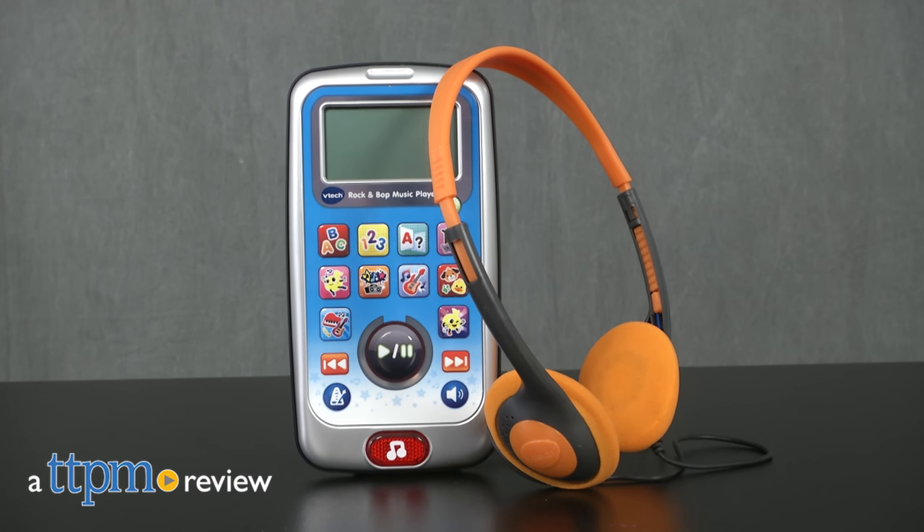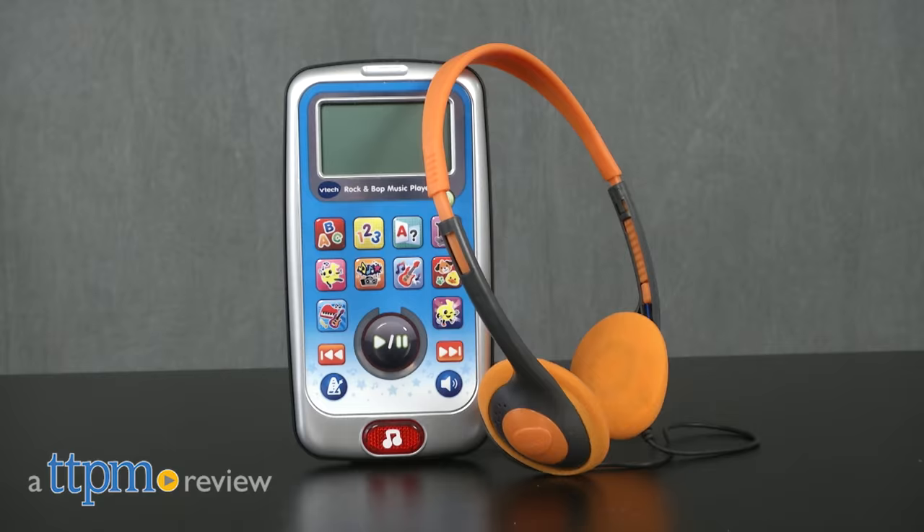Rock and bop to your music with this preschool music player. Hi, this is Jen from TTPM, and I'm here with the VTech Rock and Bop Music Player, which is really giving kids and parents two toys in one, with equal doses of educational learning content and music content.